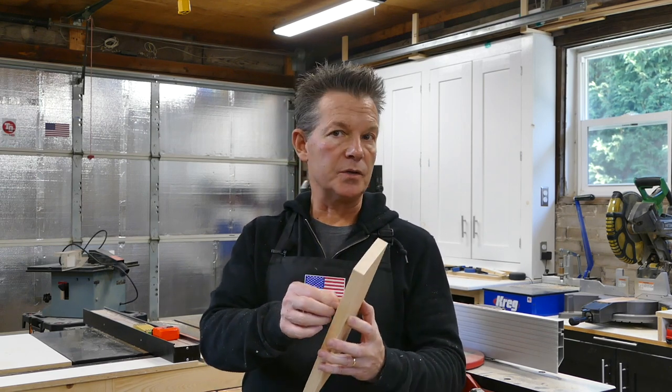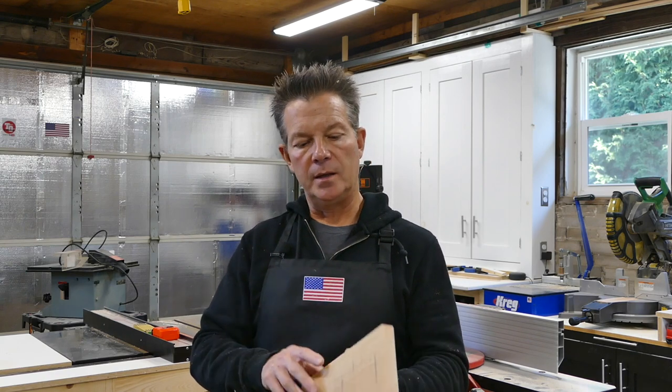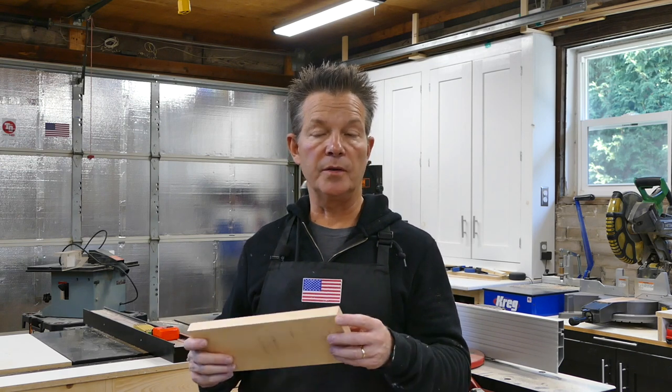The bottom is going to be just a quarter-inch piece of plywood that will set into a dado. And the top is going to be hinged so she can keep some books in there, writing materials, things like that — because she loves to read and write.